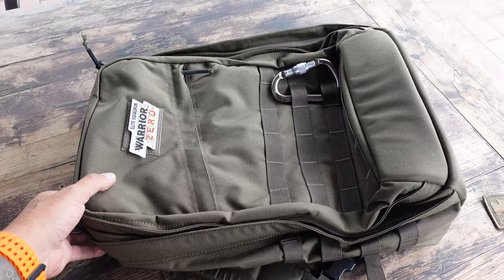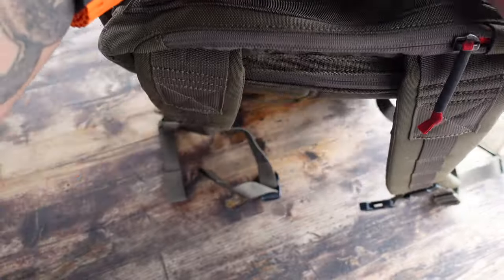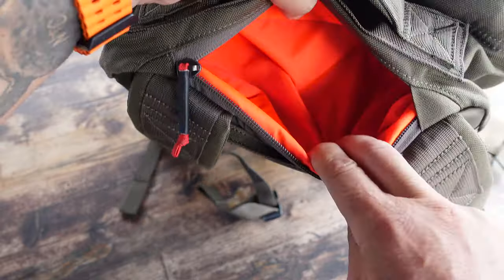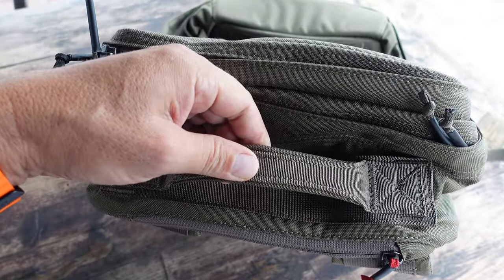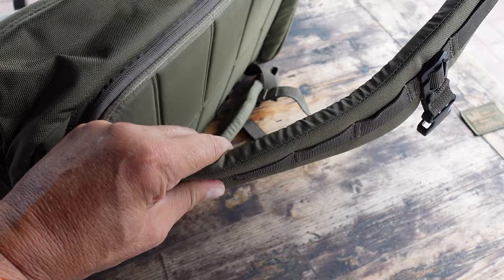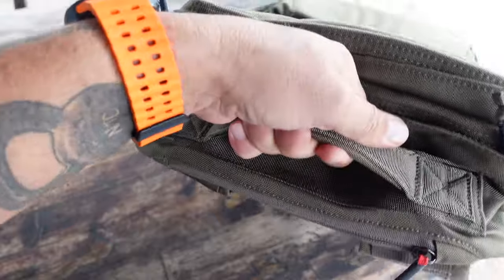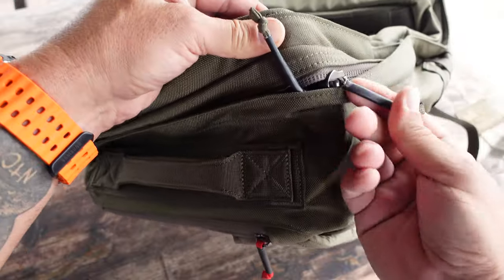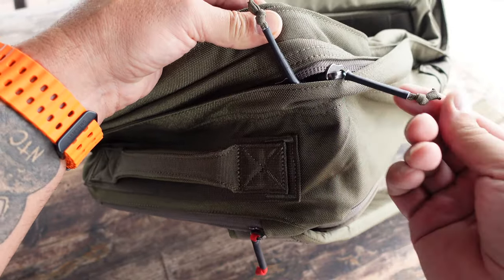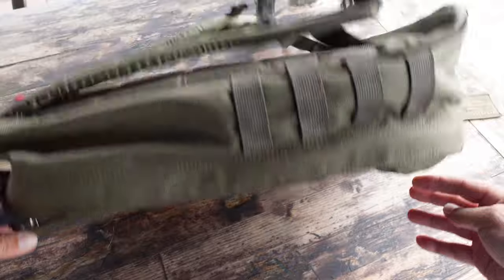Let's get into some of the specs on this GR2 34 liter. I opted for the ranger green color, though there are a few different color choices available. First off, it has a quick-access zipper pocket right underneath the top handle, which is ideal when traveling and out in the field — a perfect place to keep my phone. The straps themselves are extra padded and the top handle is designed to carry heavier loads more comfortably. It features silent YKK zippers which are glove-friendly, and the pulls are constructed from 550 cord.